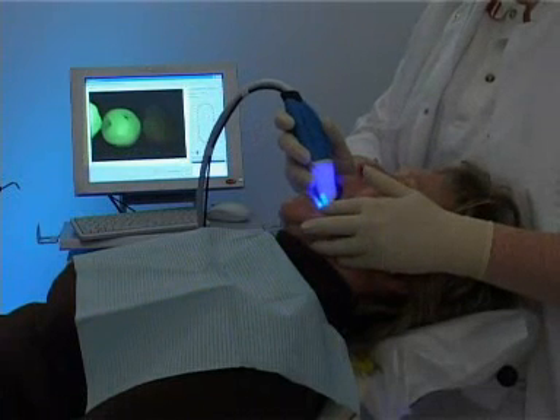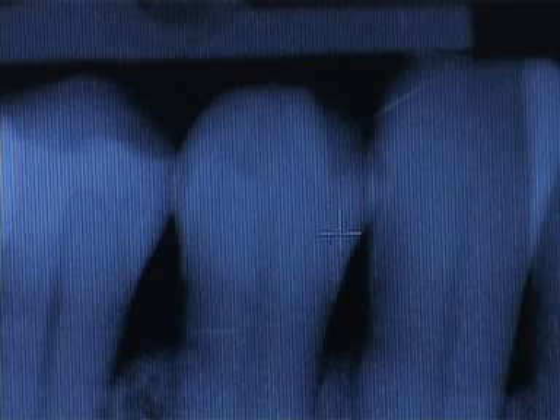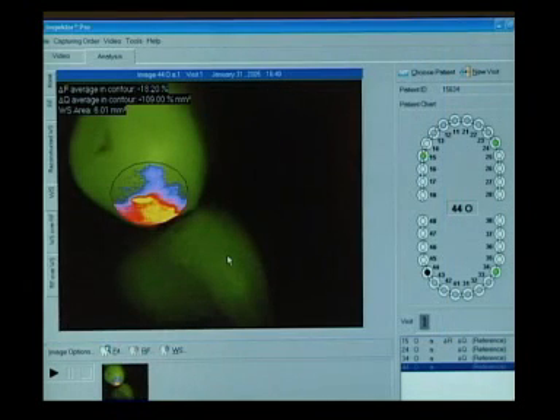QLF has shown this molar to have a white spot. With the naked eye, only a discoloration of the enamel is seen, and the x-ray also shows no specific problems. With QLF, it takes only a few seconds to realize that this element needs attention in order to avoid future cavitation.